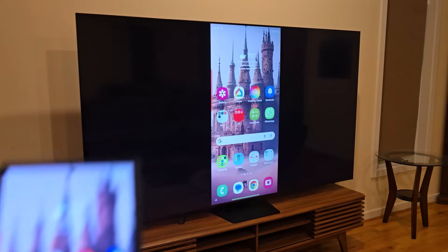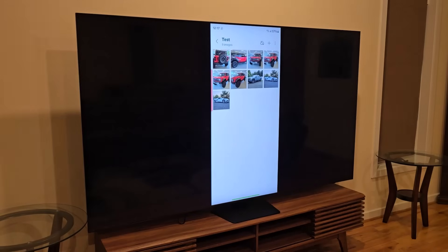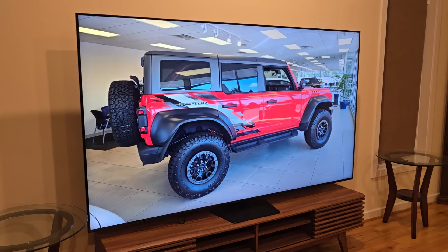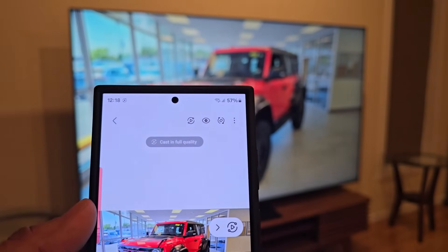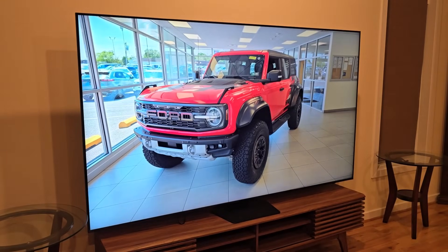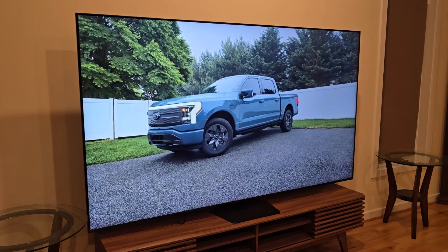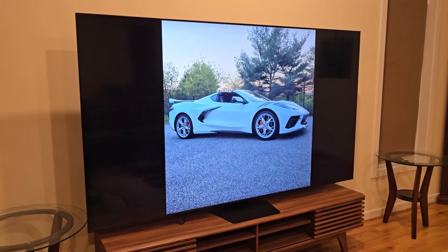As an example, if I go into my gallery, I can do some amazing things like watch videos full screen and see photos I've taken on the entire TV screen at full detail. You even have crazy options like being able to cast the full image quality, so if you take high resolution photos you can see them right on your TV. As you can see, this is absolutely gorgeous.